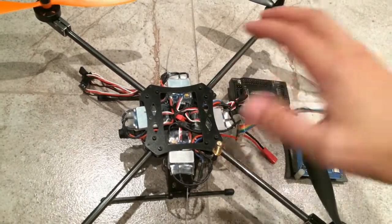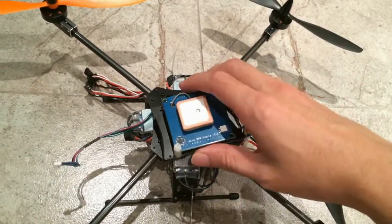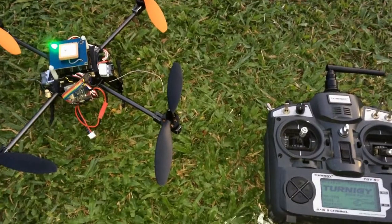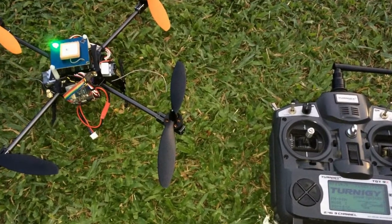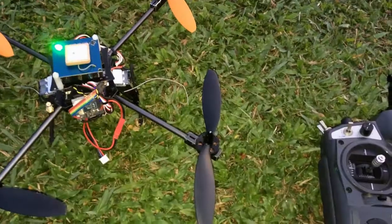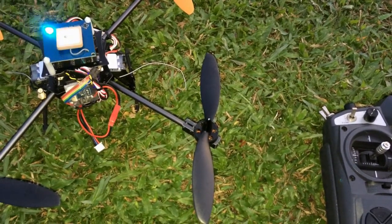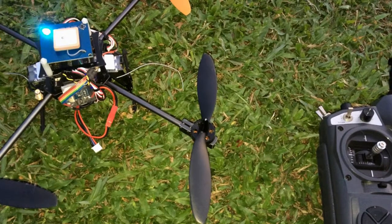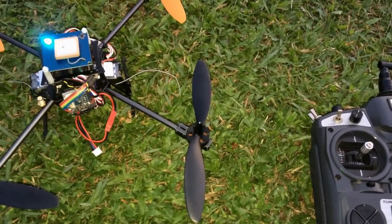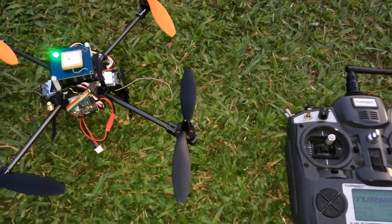Once I get everything hooked up together, I will be able to test it at the field. Here I am at the field. I'm going to test the GPS position hold, or the loiter mode. The GPS in this combo is the U-Blox Neo 6M and I have flashed the 3DR script into it. But in the mission planner software, I'm still getting some bounds in the map. Now let's see how it does in the real world test.